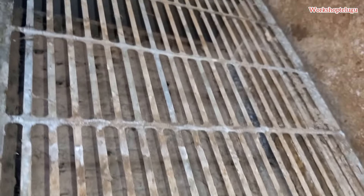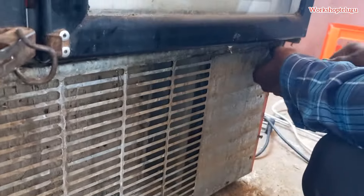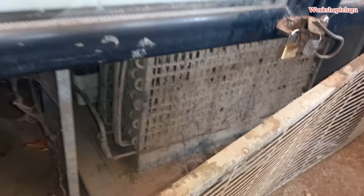We have full dust in our condensers and full dust in the air. The condensers are overheating. We have reduced cooling in the cabinet — it's cool for only 25-30%.